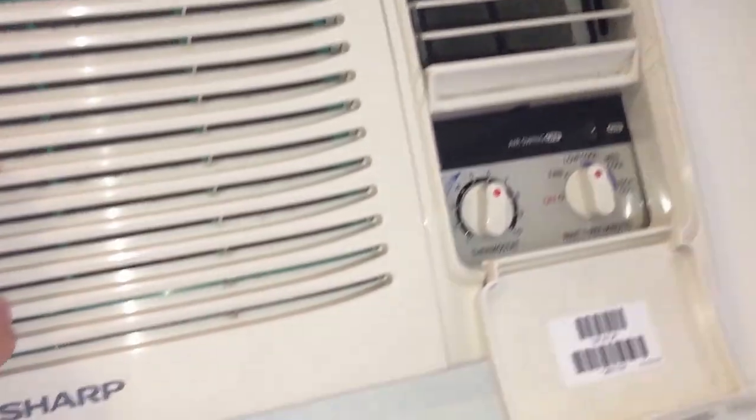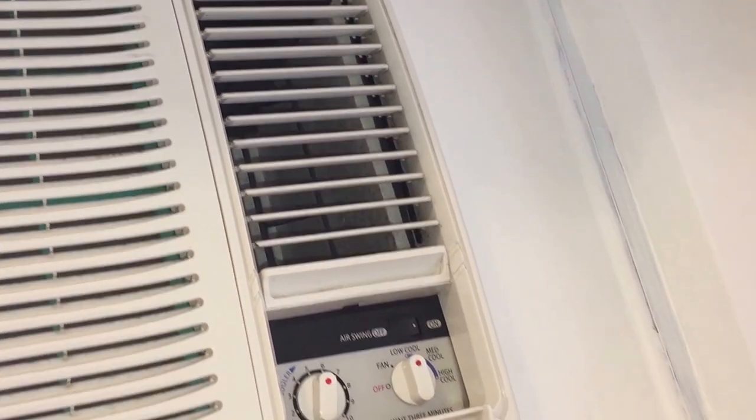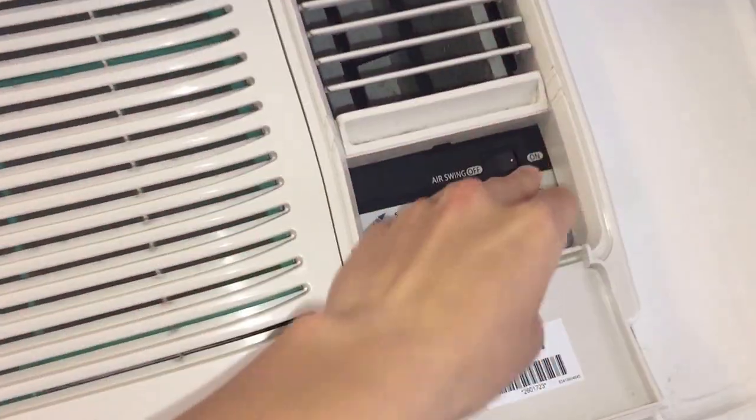Mold is actually growing in this thing right now, but as I said we're moving out anyway. Maybe in the next place we might end up cleaning it up. So anyway, there's the fan. Let's start it on low.